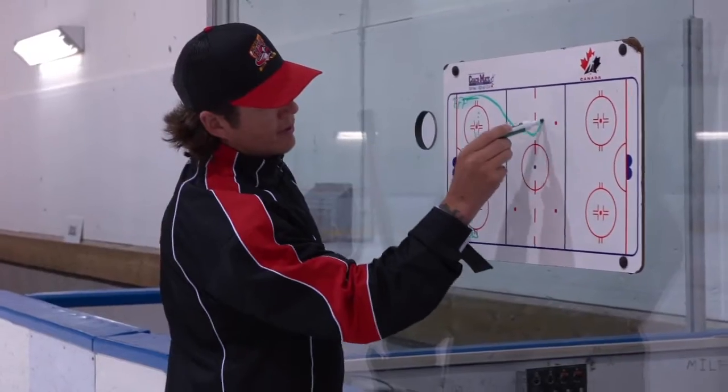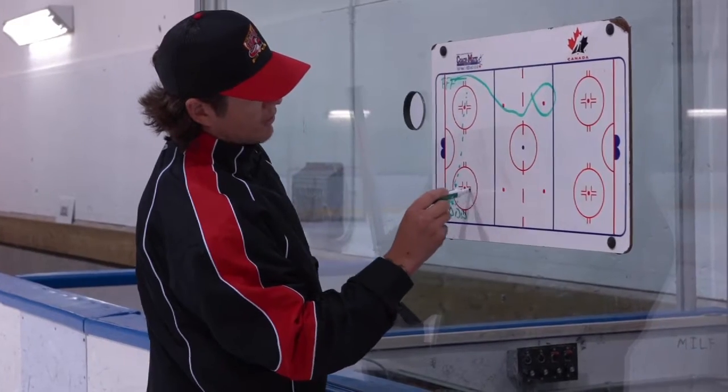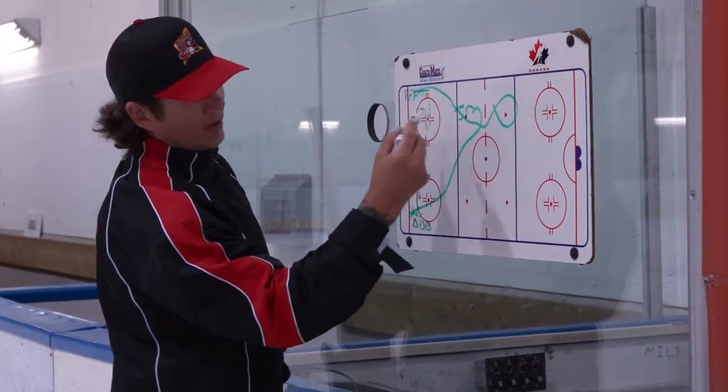Come in outside, come on the inside. This D-man who passes the puck wants you to come up here and get a good gap and play a one-on-one back.